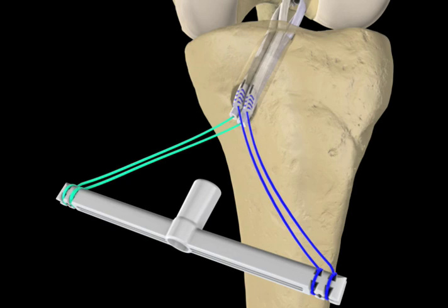The nitinol guide wire is inserted through the tendon expander, into the tibial tunnel, between the tendon grafts and into the joint space.